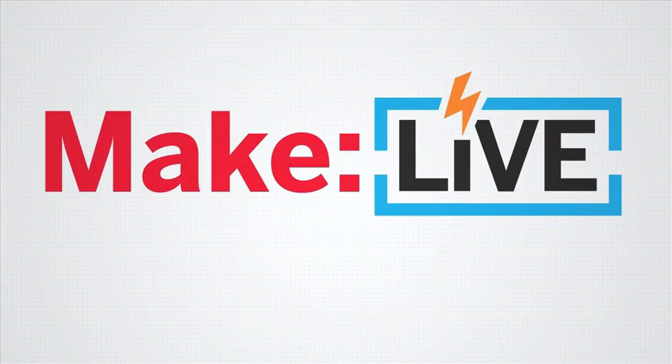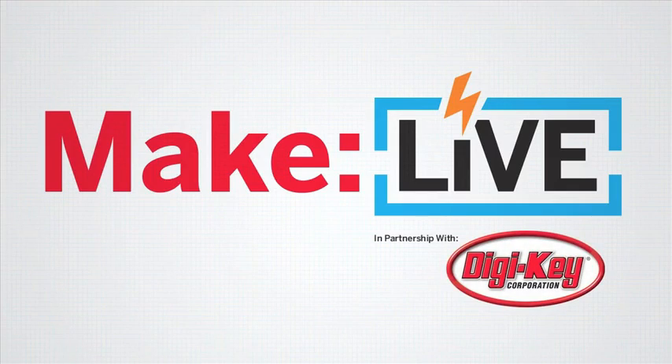This episode of Make Live is brought to you by Digi-Key. Our first guest is Ranjit Bhatnagar, a sound and installation artist here in Brooklyn, New York. He's a member of local hackerspace NYC Resistor, and also an avid project documenter and photographer.